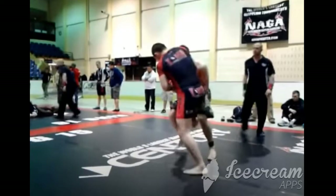Hey guys, how's it going? So today we're going to take another look at Habib and Naga — another very interesting match. I don't know the opponent's name, so we'll just call him Bob today.